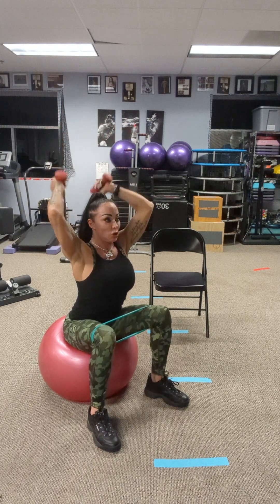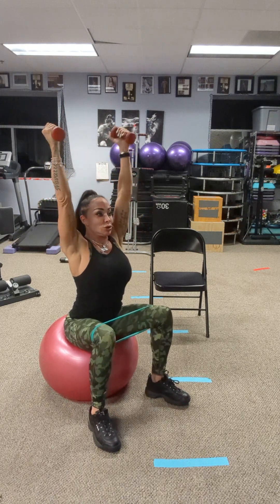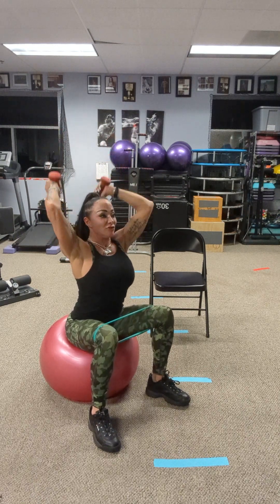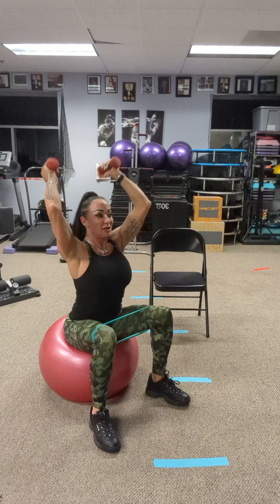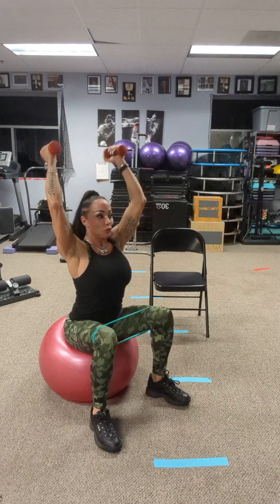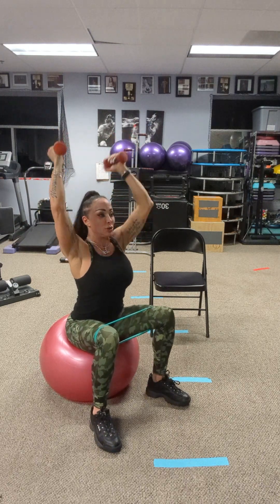We're going to come up to tricep extension — 16 reps. Gentle lock of the elbow. Keep going through all 16 repetitions.